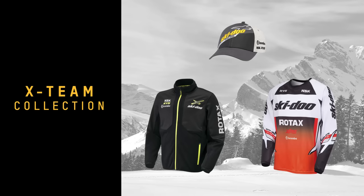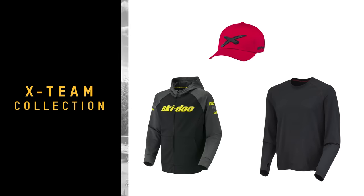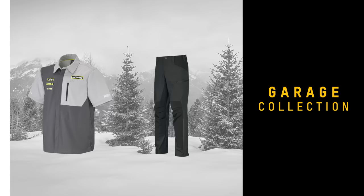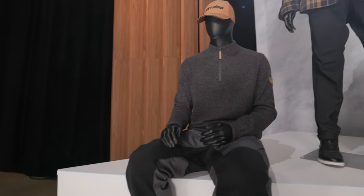The first is the X-Team capsule, specially developed for trail riders with that classic racing look and feel. The second is our new Garage Wear capsule — this gear is specially designed for all of your vehicle tinkering: stretchy cargo pockets, durable construction, and my favorite piece is the new do-it-all garage multi-pants. Any minute you aren't riding, you're going to want to be wearing these.